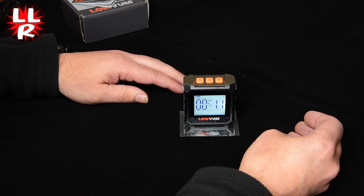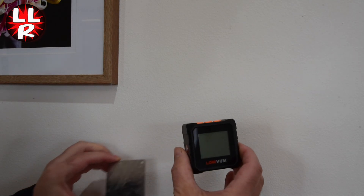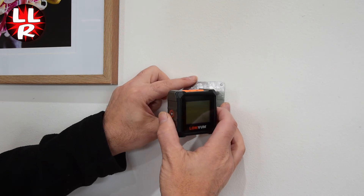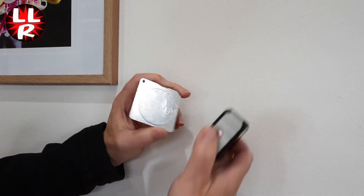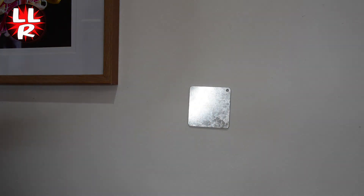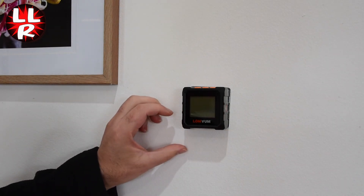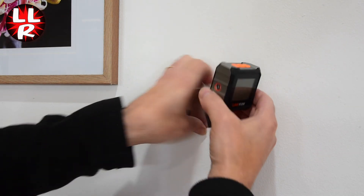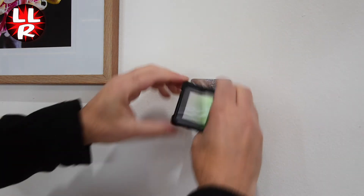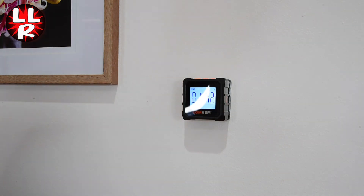Now I'll show the wall mounting. Here we have a wall and a picture I want to level as an example. The metal plate comes with a sticky reusable pad — it doesn't take the paint off. I'm going to put the pad on the wall — it sticks quite securely — then place the level onto the pad. No paint comes off when removing it. Turn the level on the same as before.